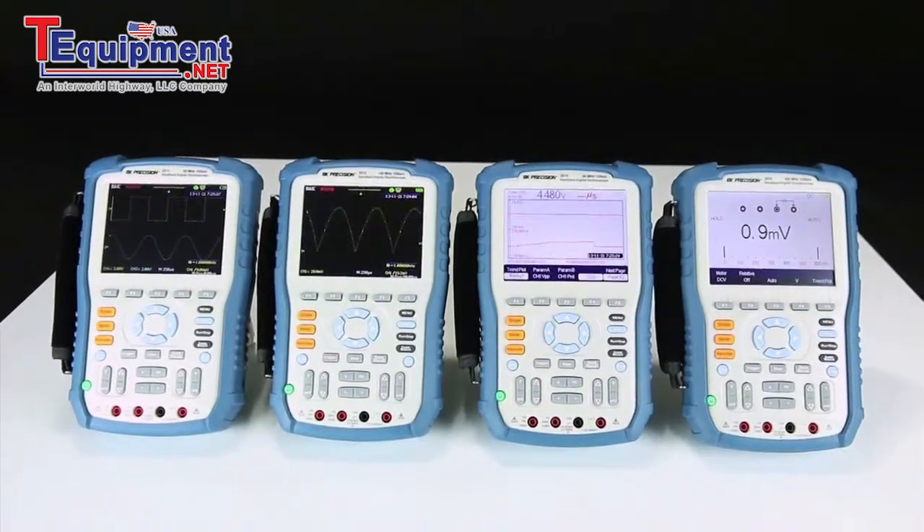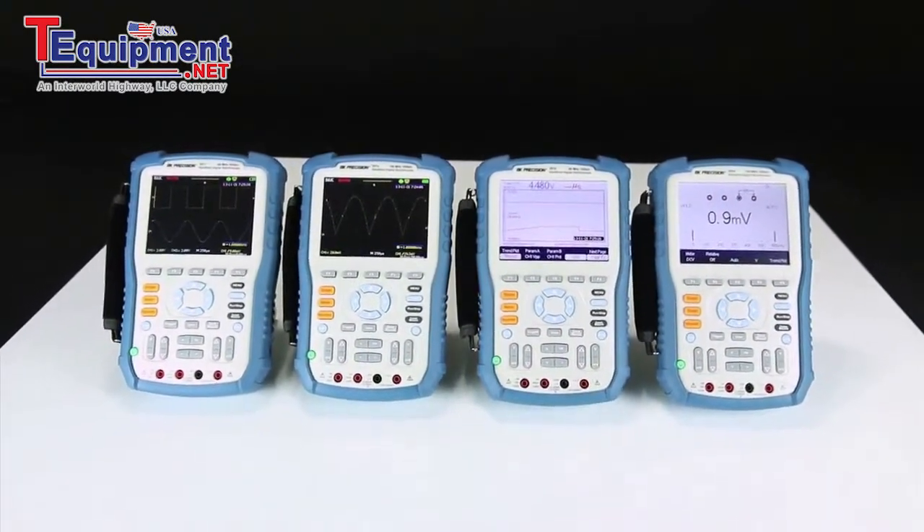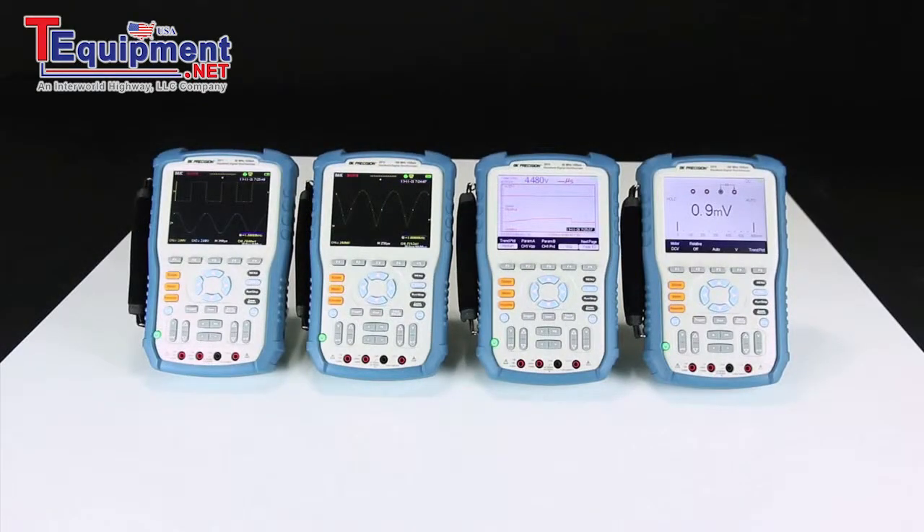All models provide up to 1 gigasample per second sample rate, 2 megapoints of deep memory, and comprehensive recorder functions for the scope and built-in multimeter.